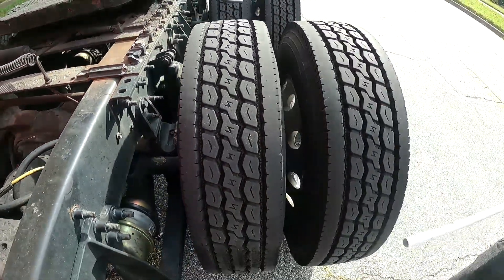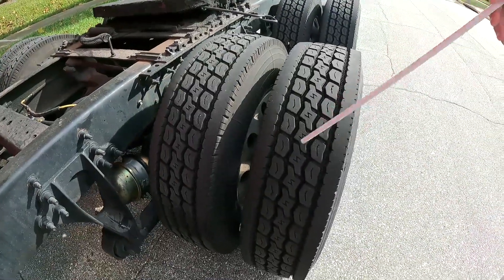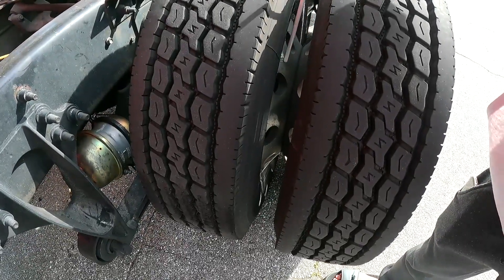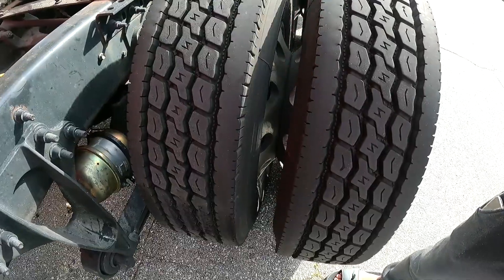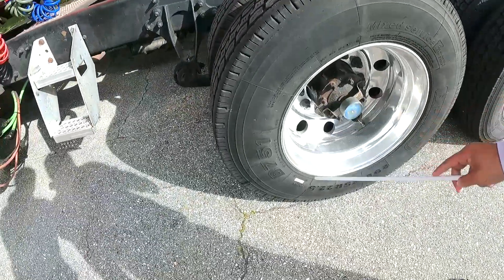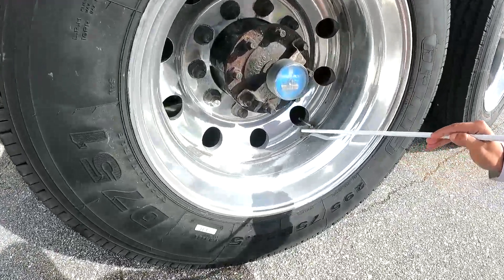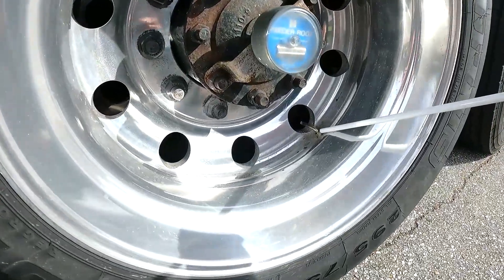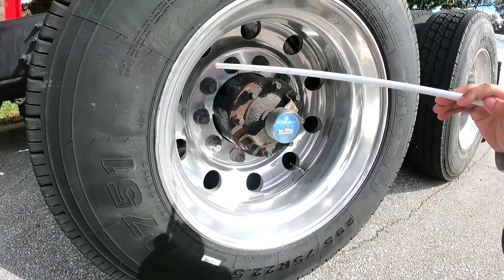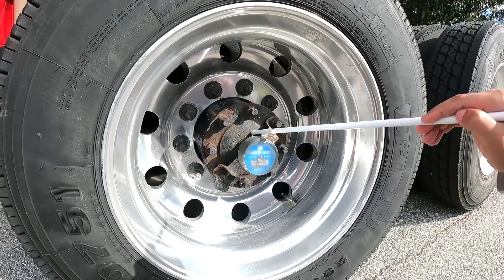My tires are evenly worn, have more than 4/32 inch of tread, no obstructions between my tires. My rims are matching. No cracks or cuts on my tires and they have good pressure — I check the pressure with the pressure gauge. My valve is secure — no cracks, no leaks. My wheels have no cracks, no loose bolts, and are properly mounted.